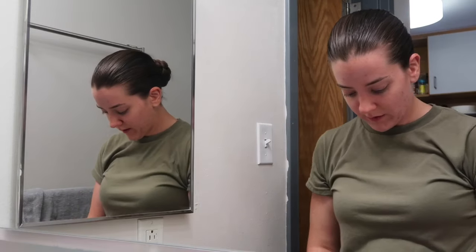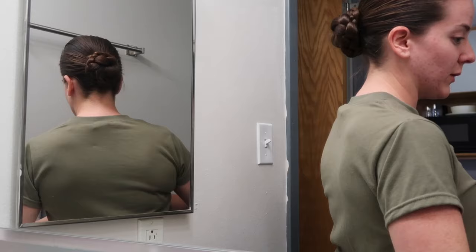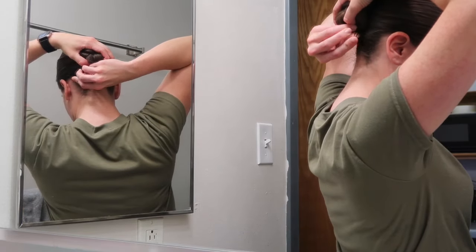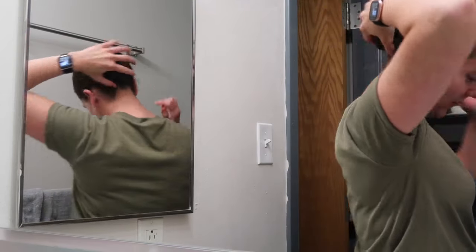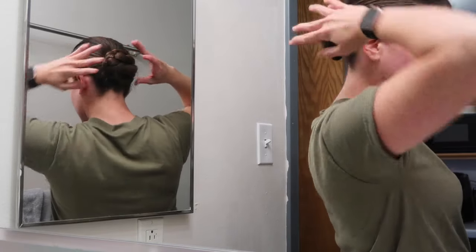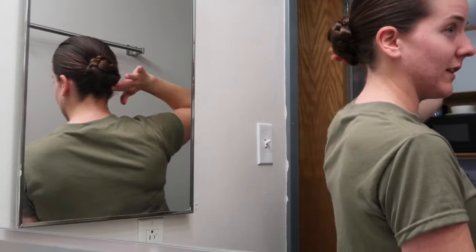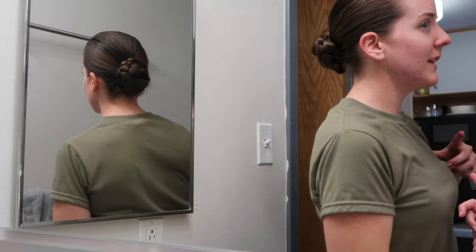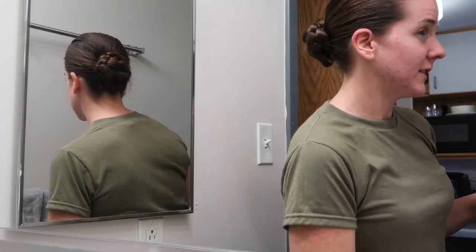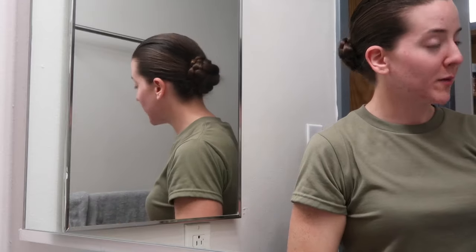That looks pretty good to begin with. Now I like to take about four bobby pins and go in to secure it on all the different sides. These long bobby pins are really great because you can push the whole way up until you reach the core of your ponytail. If you're attending a ceremony like an AIT graduation, there are a few frizzy bits sticking out, so you could take some gel and smooth down the different braids. But it's super secure — I could definitely wear this to work out in — and it just looks a little bit more pretty and put together than the twist bun.